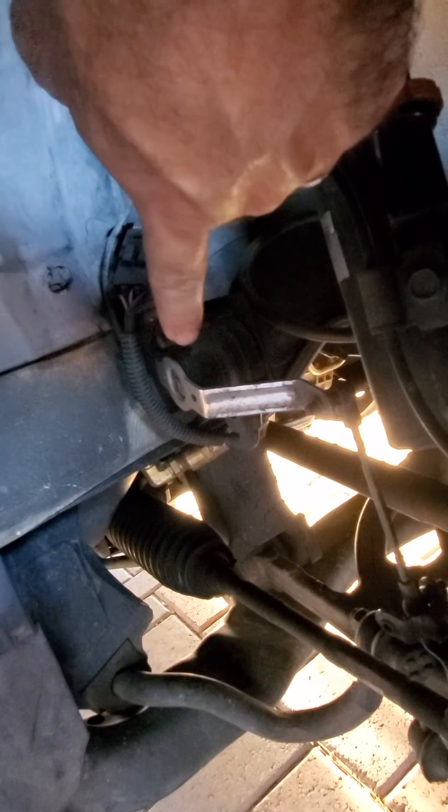This right here is a leveling valve from a Cadillac Escalade. That's how I get the height at each wheel.